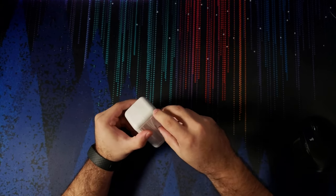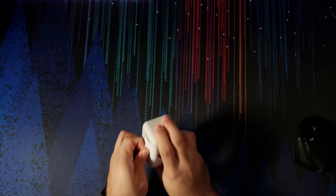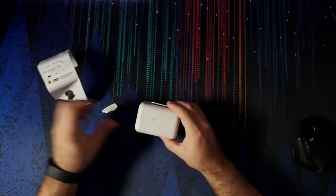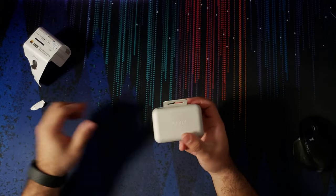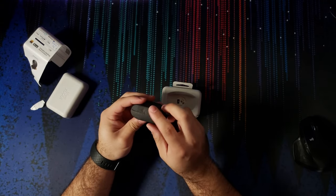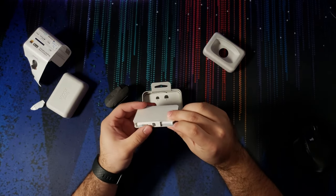Now for the earbuds — let's go ahead and open that. This box feels like a recycled cardboard. I really, really like the fact that they're using paper instead of plastic. Using plastics suck, so using paper is really, really nice.